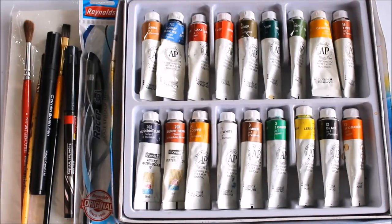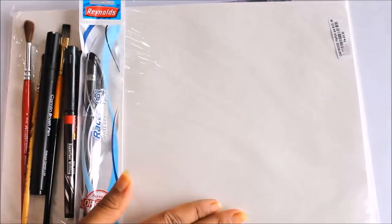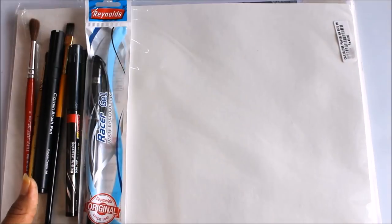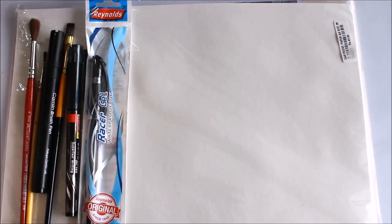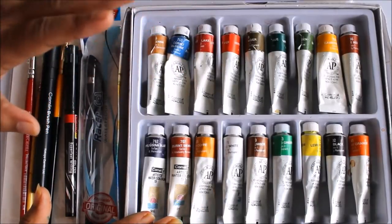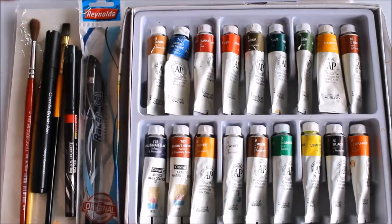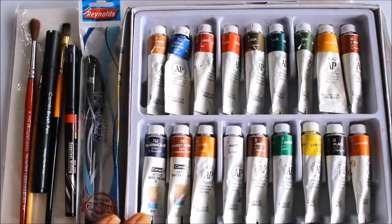First of all, let's check out all the materials required for Madhubani painting, also called Mithila painting. The papers I use are handmade sheets — this is smooth texture, freely available in shops or art shops. If you don't get this, you can also use a Chitrapat handmade sheet, which you'll find linked in the description box. For coloring on paper I use Camlin artist watercolors. You can also use artist poster colors, but I find watercolors the best.